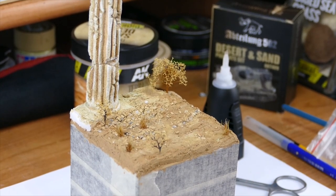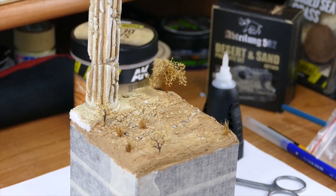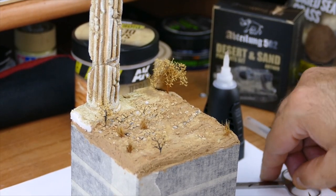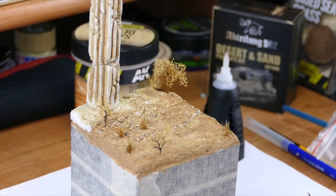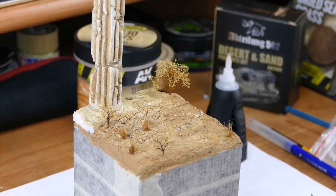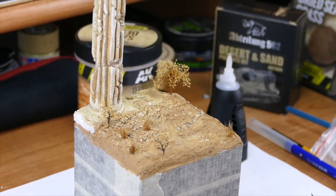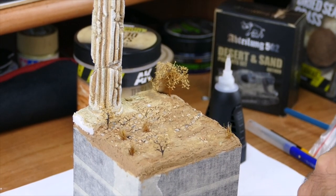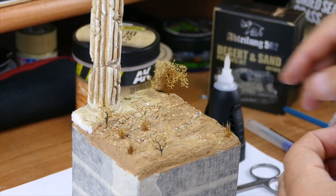With the bushes done, I'm gonna add one last one, and now we're gonna go to almost the final step — adding the pigment on the groundwork to achieve realism.